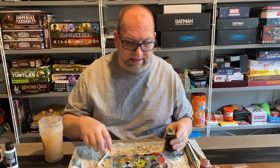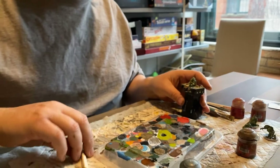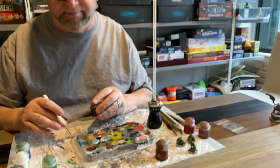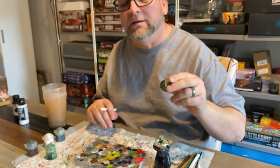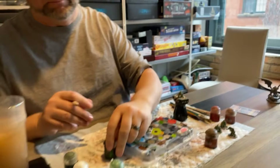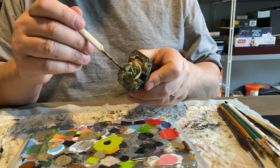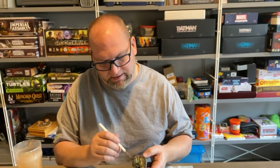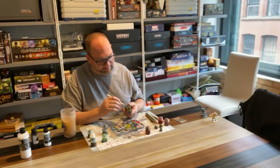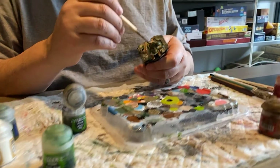Next up is shader. I use Citadel's Nuln Oil, or I'll use a shader that's based on the base color. This one I'm going to use Nuln Oil. I've already pre-mixed my Nuln Oil — I go through this so much that I have it pre-mixed in the bottle with the right amount of water so I can just dip right in. Make sure your model is dry. You just dip in and slosh it on, and you can tell it really brings out the details. If you want it darker put more there; if you want it lighter take some out. Nuln Oil is my favorite for shading but it does get really dark, so if you're doing lighter figures be careful.